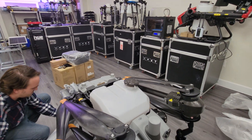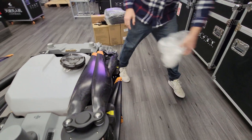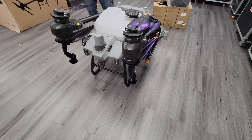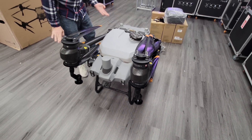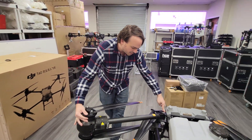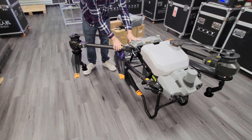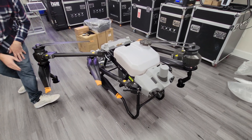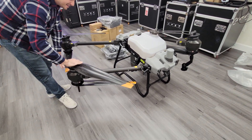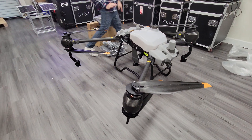Pretty easy to service actually. Let's go ahead and open up these arms. The locking mechanisms look just like their other models like the T30 — very familiar. You can swing the arm all the way out and then lock it in place, just looks like a little bit larger version of that. Holy moly — you start to get a sense of the scale now. Very solid locks.